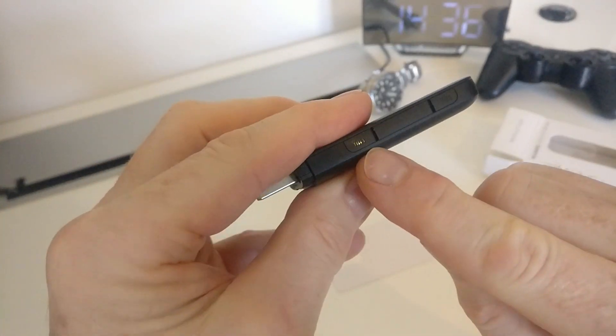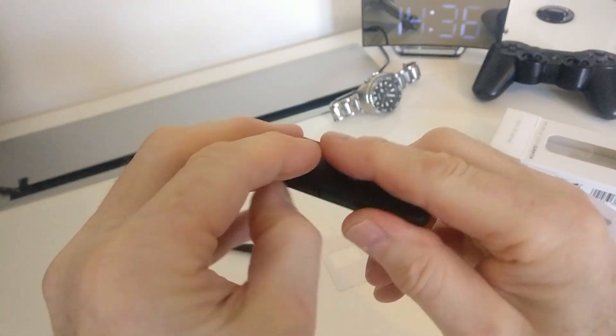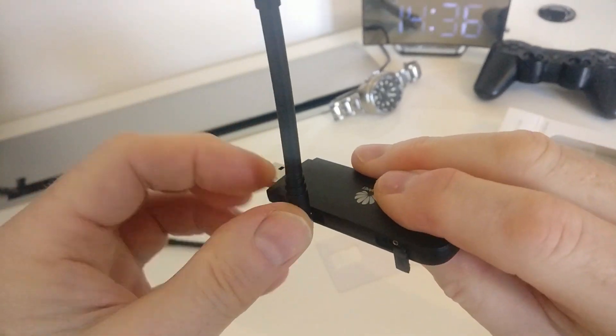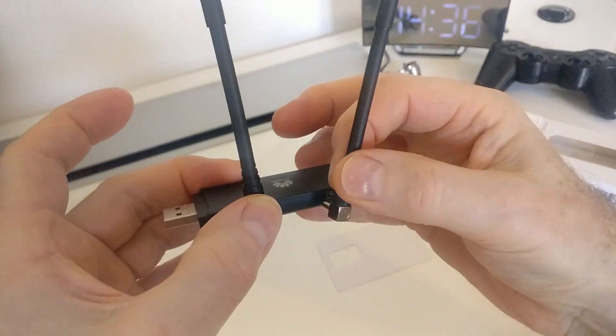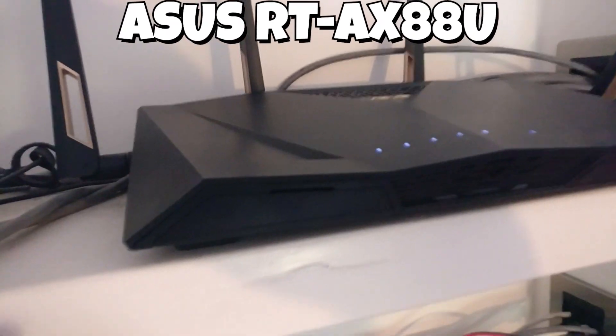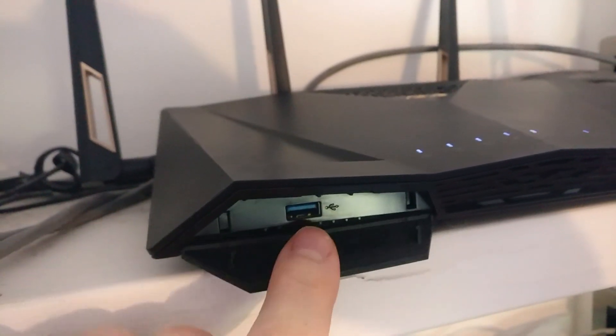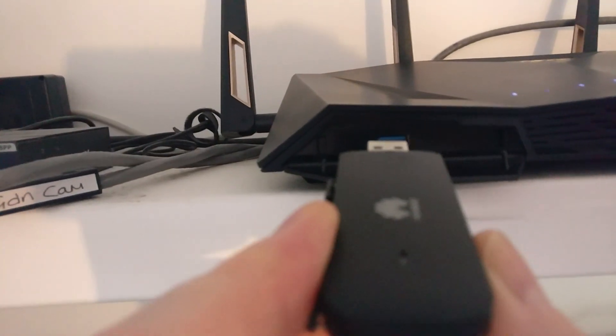I also got a couple of small antennas that clip onto the side if you need them. My mobile coverage where I live isn't that great and these really help. I've got an Asus RT-AX88U and I just pull down the little access cover on the front of the router for a USB port and slot the dongle into place.